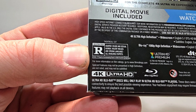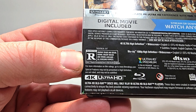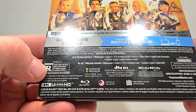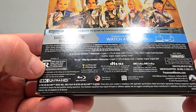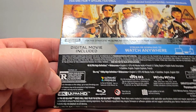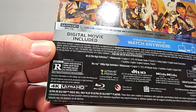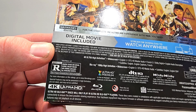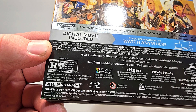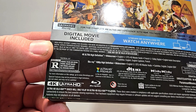This one is rated R for graphic, crude, and sexual humor, violent images, and strong language — all involving puppets. It does have Dolby Vision. There's also the unrated version; it looks like only a one-minute difference between the two. Audio includes English 5.1 DTS HD Master Audio, French 5.1 Dolby Digital, English Audio Description, and subtitles with English captions and French.